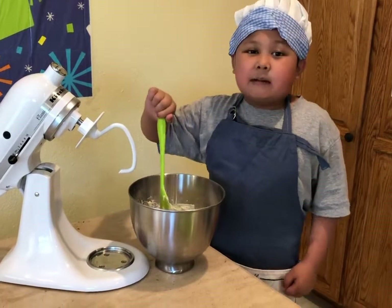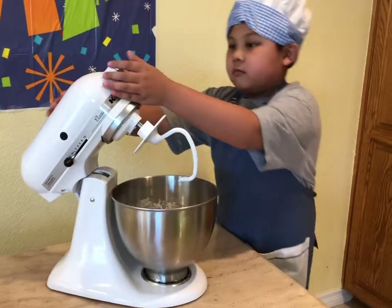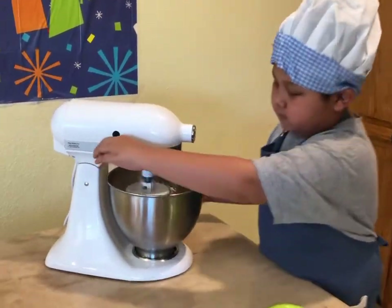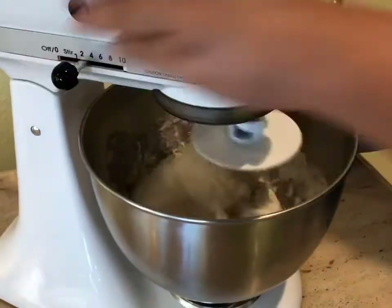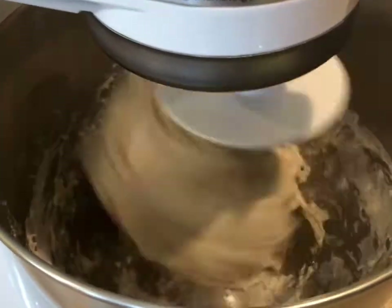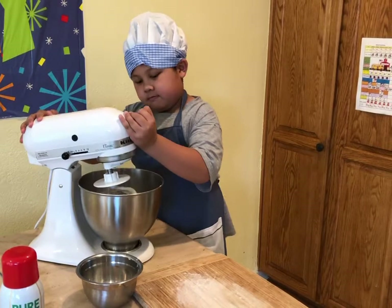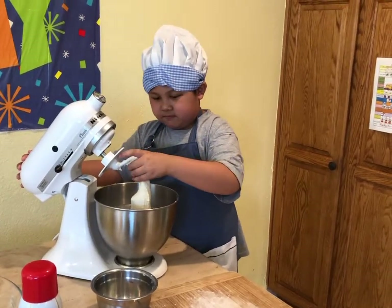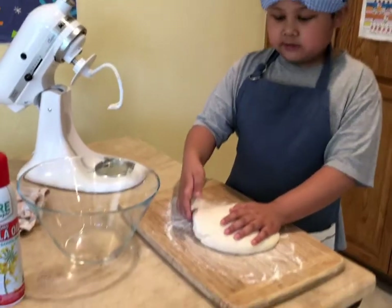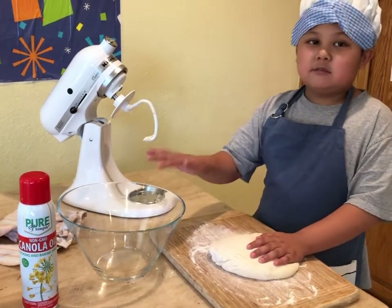After I combine everything, I'm going to knead it for 5 minutes. Now it's done, I'm going to take out the dough. I'm going to pour the dough into a bowl, spray it with oil, and then put the dough inside to rest for 1 hour.